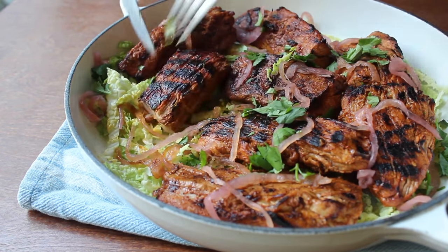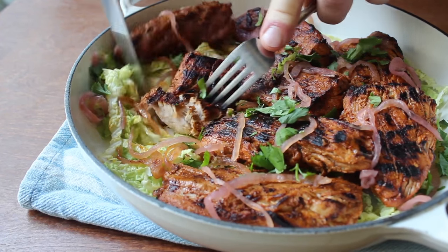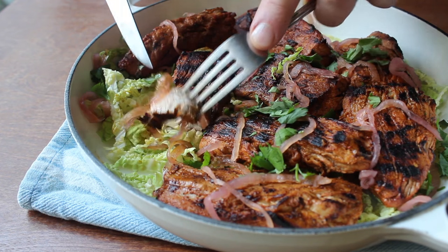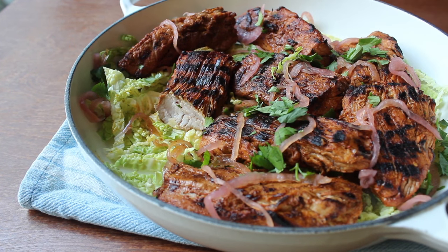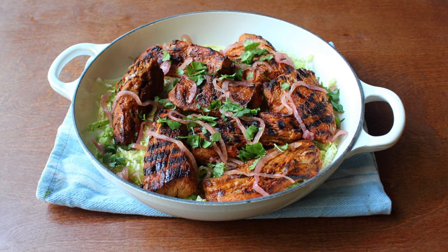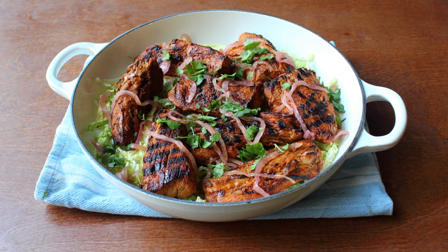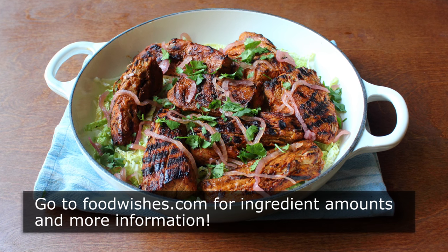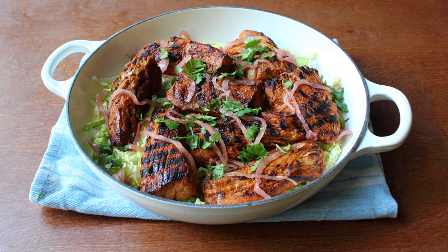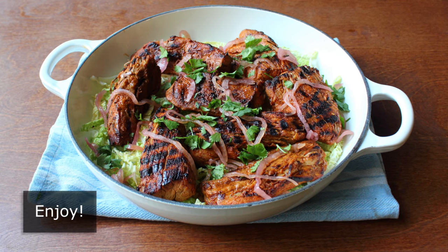I just really liked how this came out. So anyway, that's it, what I'm calling Yucatan-style grilled pork. As I've already admitted, I don't know how authentic this is, since I've never been to the Yucatan. Although from what I hear, as far as peninsulas go, it's supposed to be pretty nice. But anyway, the real point is, if you're looking for something interesting and delicious for your grill, I really do hope you give this a try soon. So head over to foodwishes.com for all the ingredient amounts and more info as usual. And as always, enjoy.